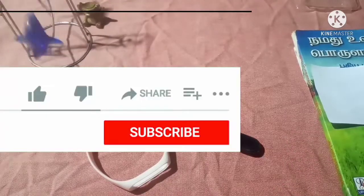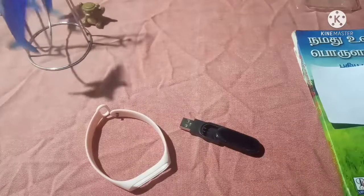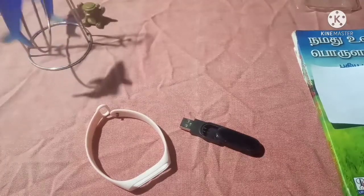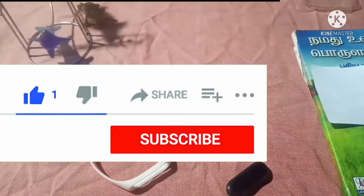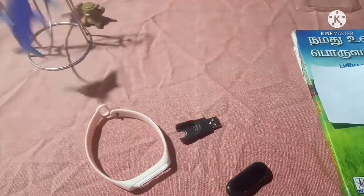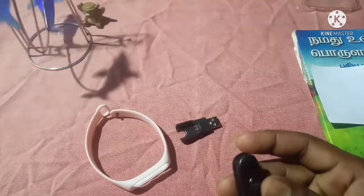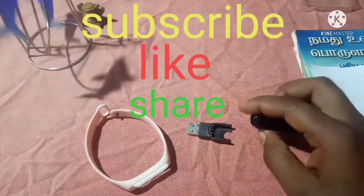If you are watching Facebook, Instagram and Telegram, then follow me. If you are watching this video, please like, share and comment. I will see you in the next channel.